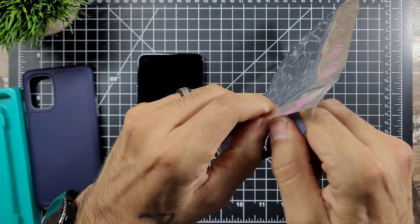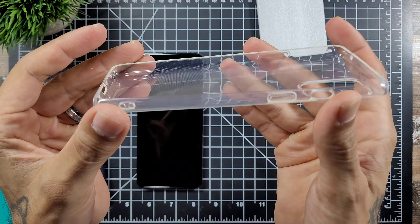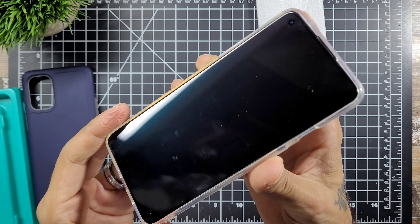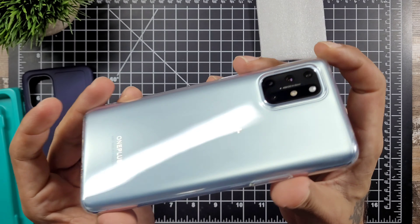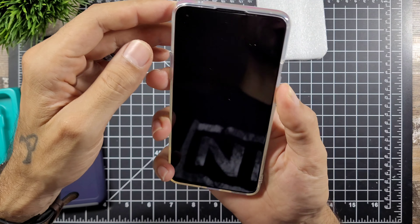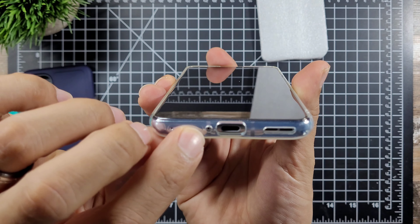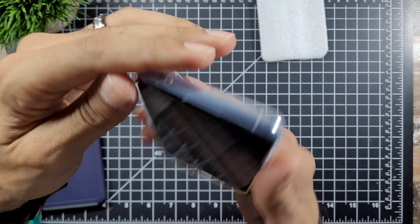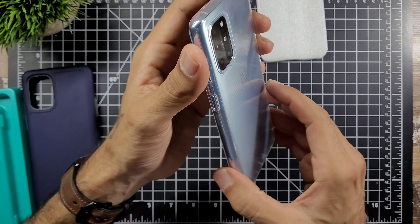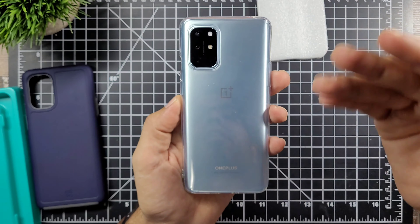The buttons are nice and clicky, and you can reach the volume slider really easily. That's definitely been an issue with OnePlus devices — you get a case and can't reach the volume slider — but you can on this one, which is really cool. Everything lines up perfectly: your ports, microphone, speaker, all the cutouts for your volume slider, buttons, another mic up top, and the volume slider on the back. Really clean — just a small GoTo logo at the bottom. It's a really nice clean case and it feels great.